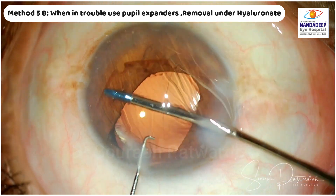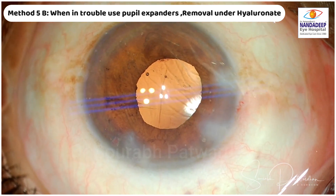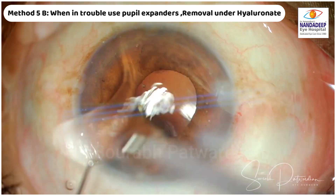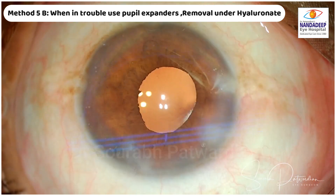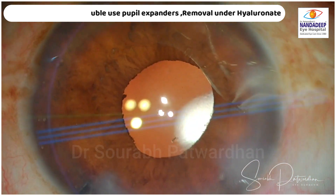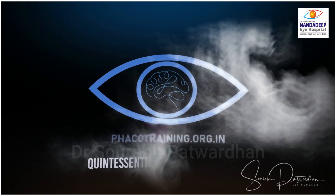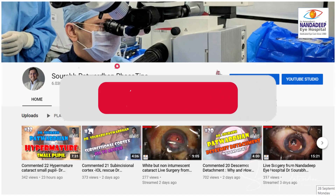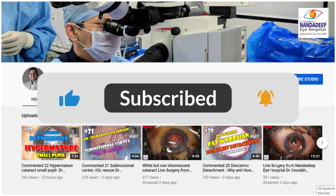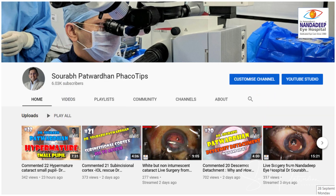Removal is very controlled — no chances of trauma to the iris or to the endothelium. Removal of the cohesive Covizio OVD is really quick, which avoids any further rotation of the IOL. This has really worked for me and produced very good results. You can try it — it will definitely improve your toric IOL results. Of course you can do many other things like hydroimplantation, but with a small pupil it is always tricky. Do try, and write comments on how you do things differently. Thank you so much.